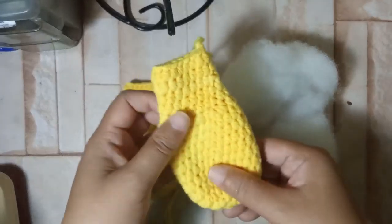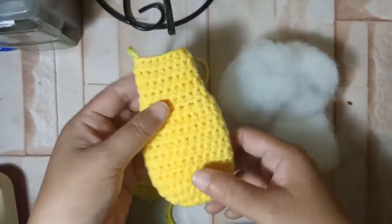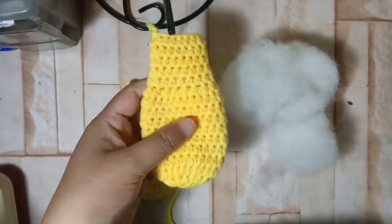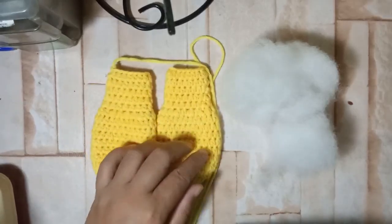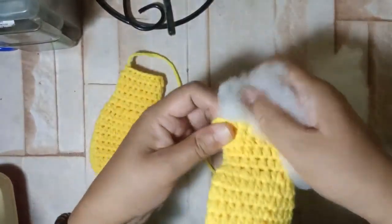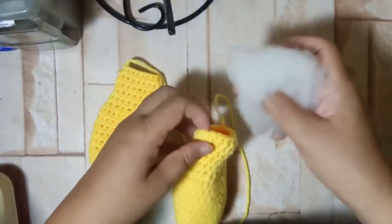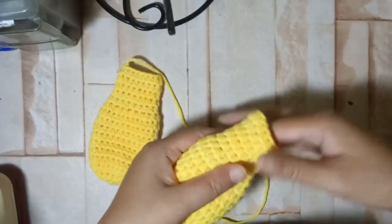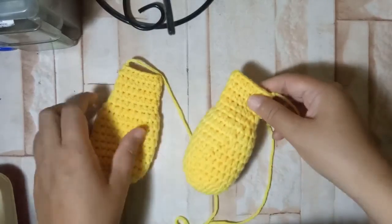The ears are worked the same as the ears for Cinnamoroll — I'm going to merge that clip into this one. You just change the color of the yarn to yellow and you need to make two of them. Put fiber fill inside both of them. What I'm doing right now is putting fiber fill inside — just fill it up until the 11th round and leave the remaining part without any fiber fill. I'm going to set this aside first.